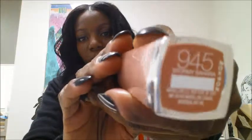So let's move on to the next color. The next color I have here, as I said, is Stormy Sahara — 945.